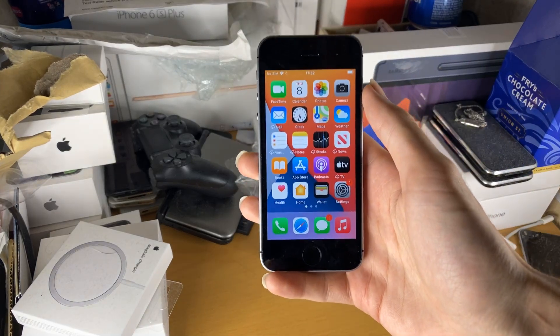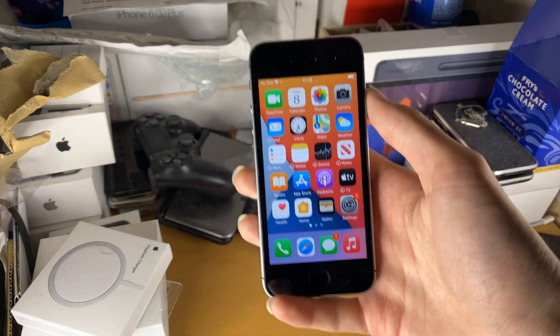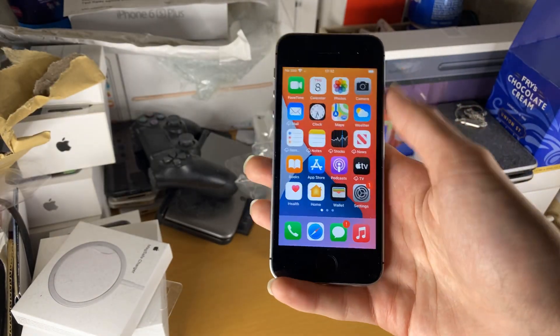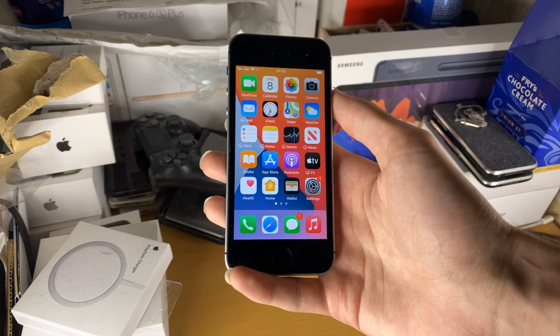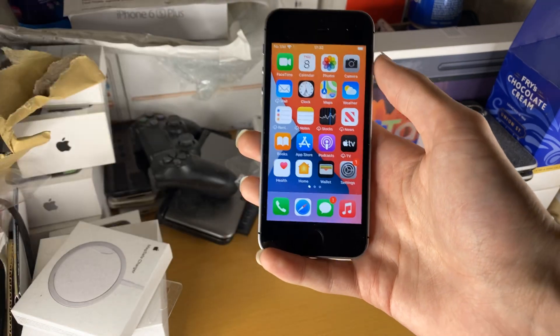Welcome everyone. I'd like to show you how to pair your regular AirPods or AirPods Pro to any iPhone SE models. This includes the 2016 iPhone SE which I'm holding right here, but also the latest 2020 iPhone SE and any future iPhone SE models which release. You'll be able to follow the exact same tutorial to pair your regular AirPods or AirPods Pro to your iPhone SE.